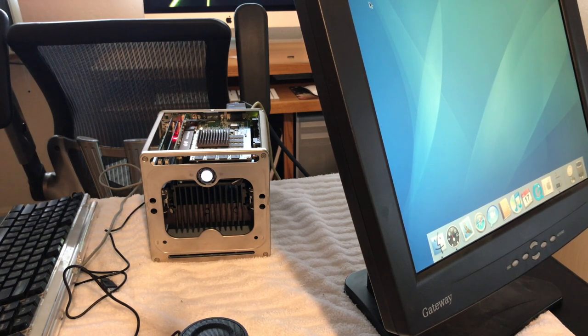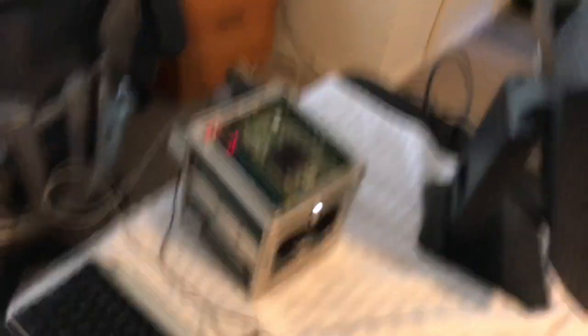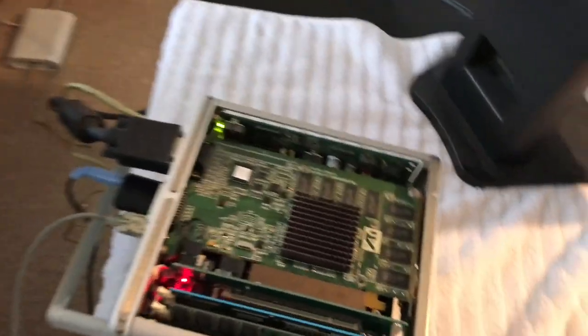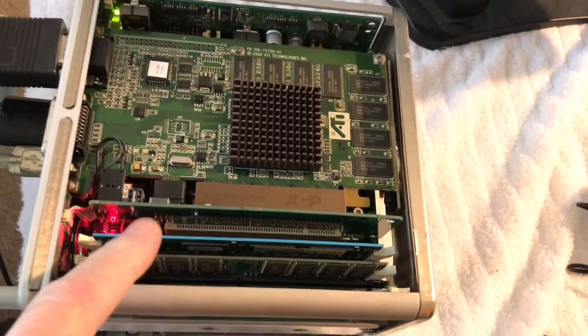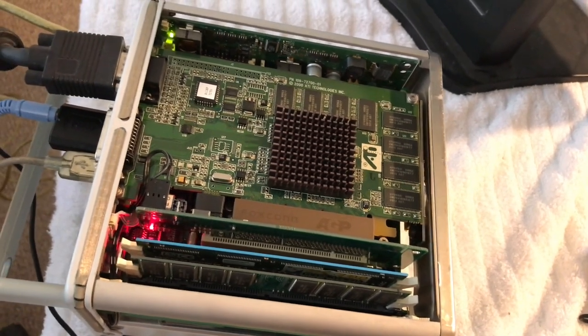I'll replace all three RAM slots with new modules. Let's pull that one out, and this one out, and that one's out. These are my new RAM modules — there are three of them, which gives us 1.5 gigabytes of RAM. Let me open these up. Back in a minute.